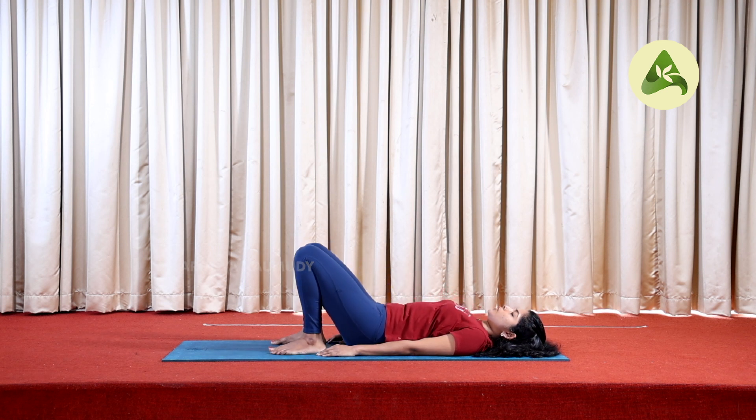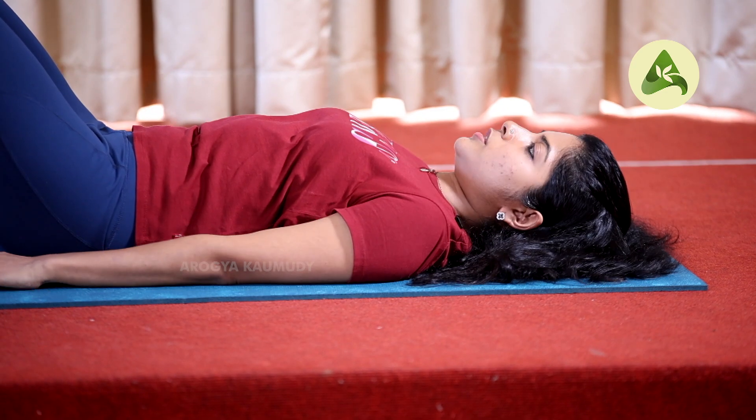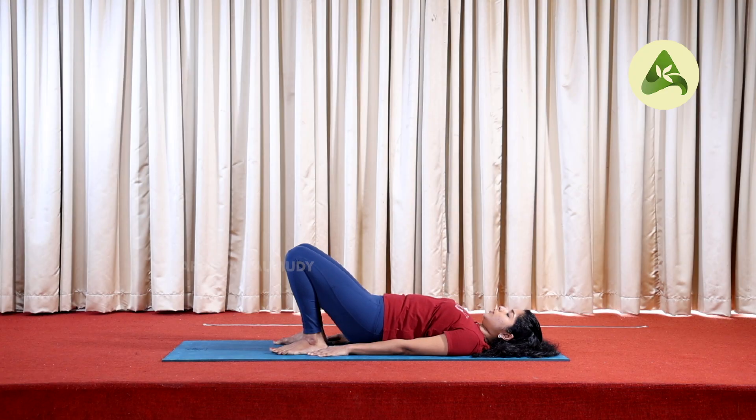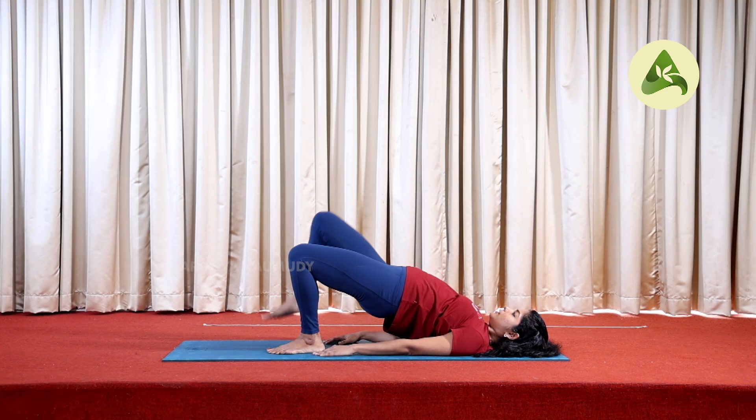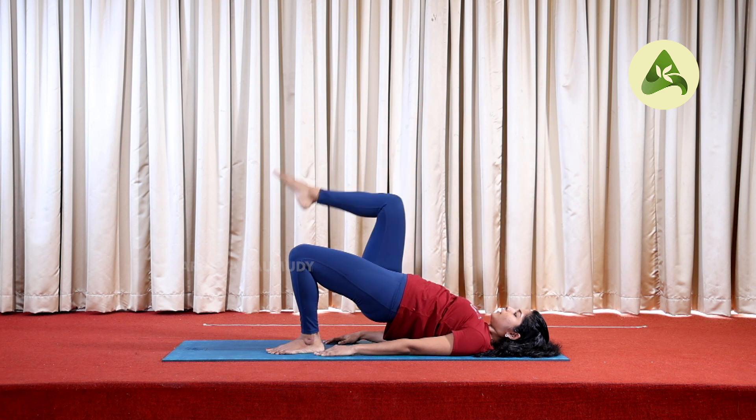Now we are doing the bridge posture. We are doing the bridge posture for a while. Inhale, hip up. We are doing the bridge posture, raising the right leg. Exhale, right leg down.